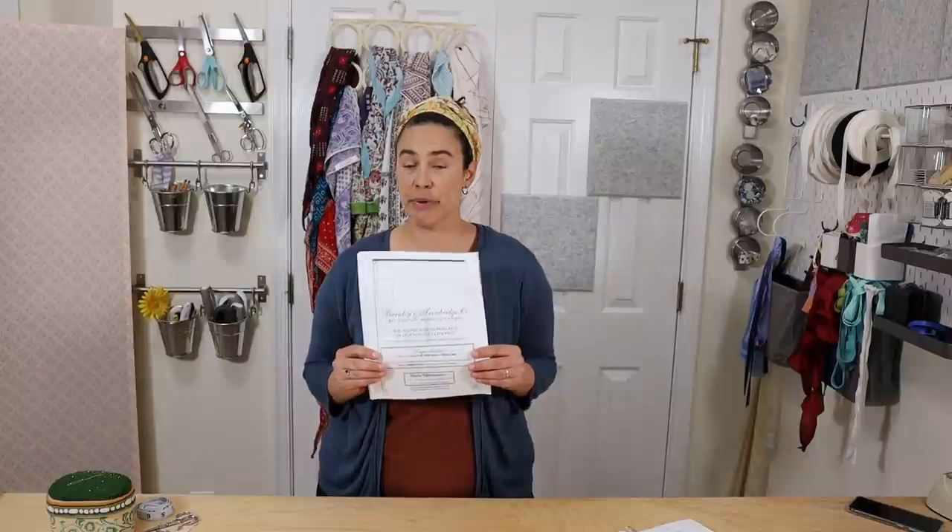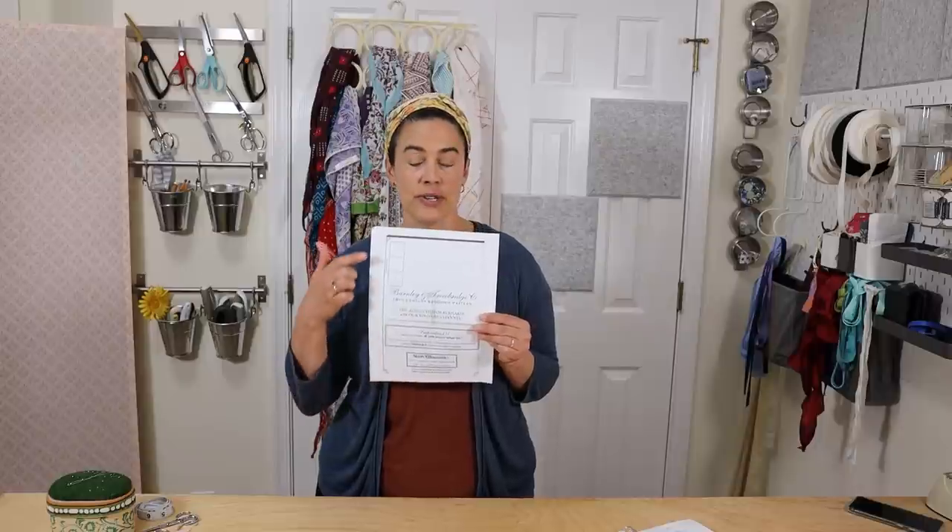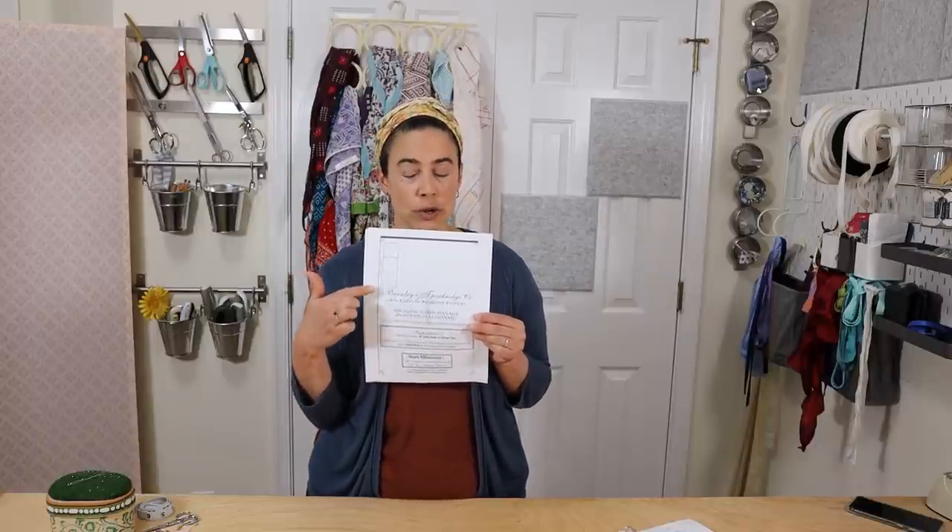So you're ready to print out your pattern. You need to make sure that you're printing it to actual size when you make the selection to print, and not fitting it to the page. After you've printed out the first page, you can measure the squares here — they're on a one-inch grid — just to confirm that you have the right size. After you've printed it out, you're ready to tape it together.